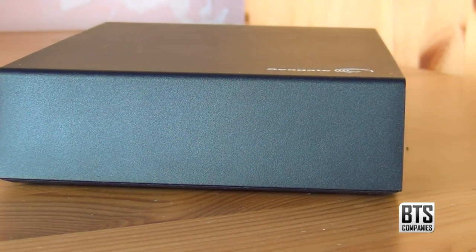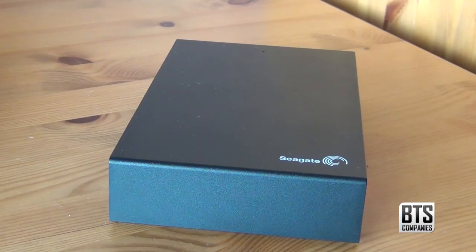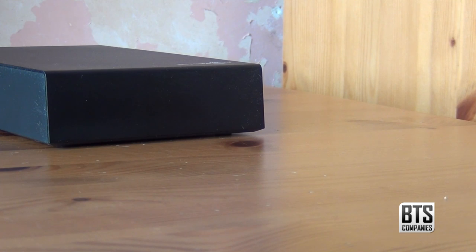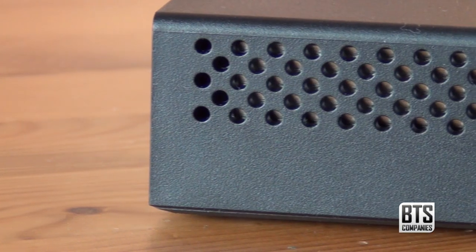The design, specs and weight are the same across all the models. The design is very minimalistic — it's basically a dark red box measuring 13x21cm at 4cm in depth. Weighing in at a kilogram, it isn't overly heavy but it isn't as light as an SSD. We have nothing on the sides and only a Seagate logo and LED on the top.